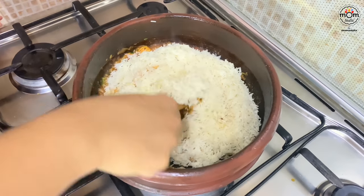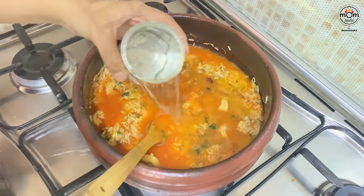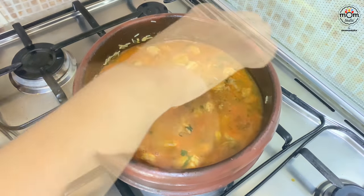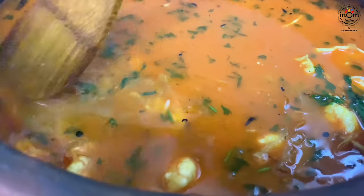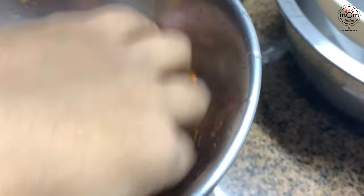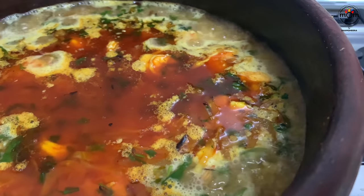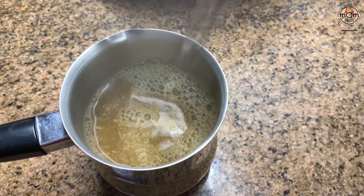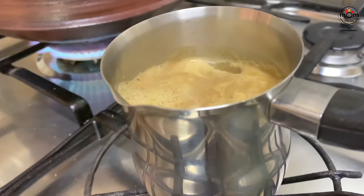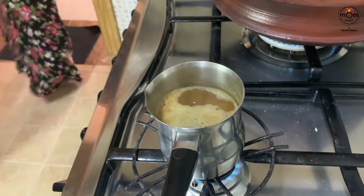Add the soaked basmati rice and give it a light mix. To 2 cups of rice I added 3 and a quarter cups of water. Spread the rice evenly, keep it open and let it boil on medium-high flame. Meanwhile, marinate the prawn heads with some chilli powder, turmeric powder, and salt — I'll fry them just before lunch. Once you can see the water has mostly evaporated, cover and reduce the flame to very low, and let it cook slowly while I get ready for the gym.